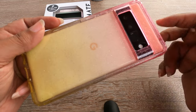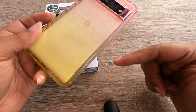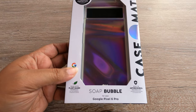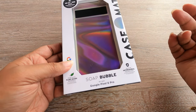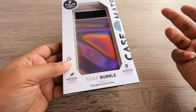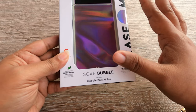People often ask me about this case — I'll leave a link in the description. I never did a video on this case. I also have a case that changes from pink to blue, same company, same link. I ordered a Pixel 6 case by accident, returned it, and these have been on back-order forever, but the order finally went through.